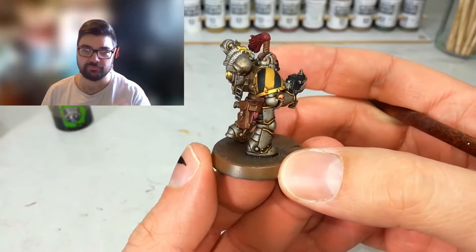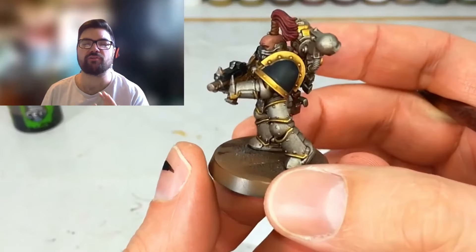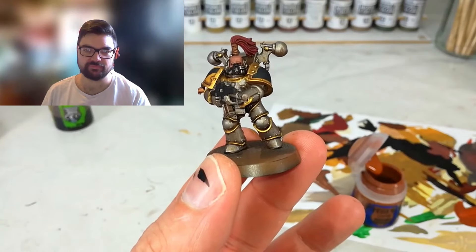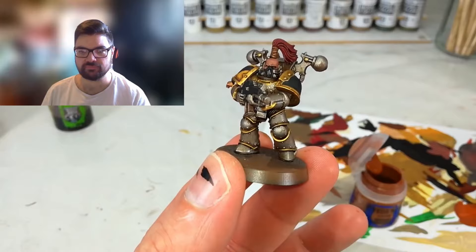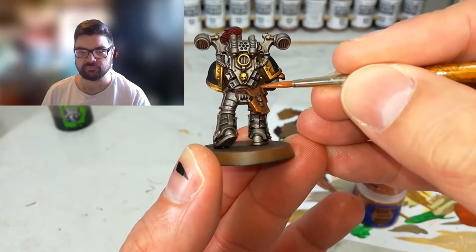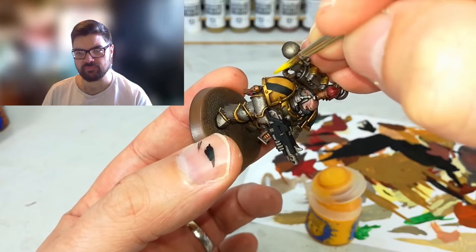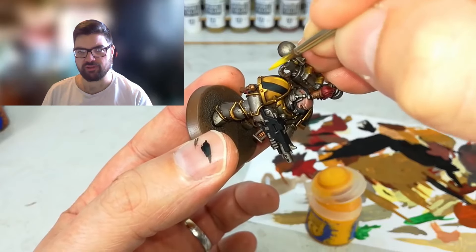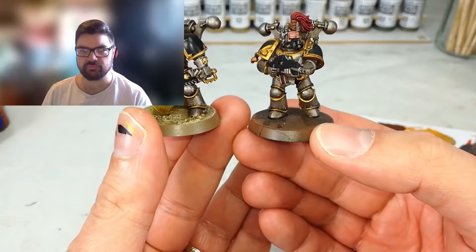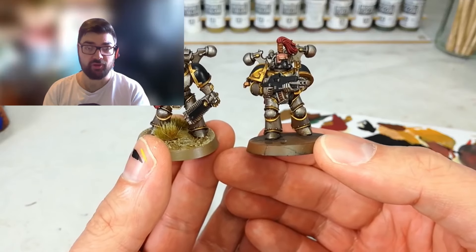After half an hour drying in the sun there's the dirty boy - and you know, you could base him up and get him on the table. Simple way of getting these horrible boys done. You could spray them silver first but you'd miss out on some of the grunginess. He does some Scrag Brown edging on the leather - big chunky lines. It'll look pretty good once it dries, and with a Munitorum Varnish spray he'd look pretty much identical to a finished model.